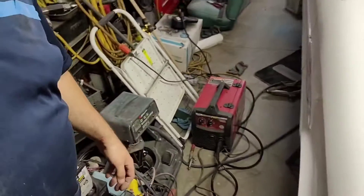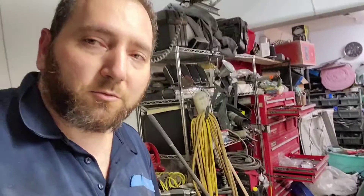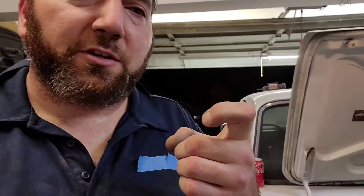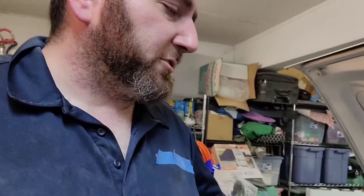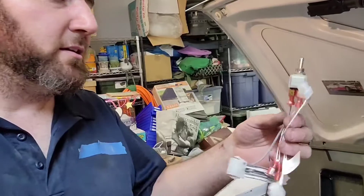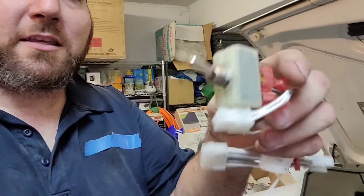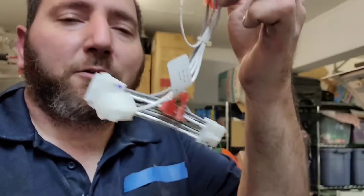This machine came already spool-gun ready, so I didn't have to open it up and add the jumper plug and six-pole switch to make it trigger-sensitive. It already has the hole right there and a sticker to let you know which port is for your normal MIG welder and which is for your spool gun — that way it sends power to the spool gun's electric motor and not the welder's motor.